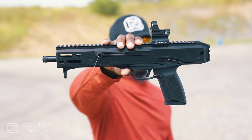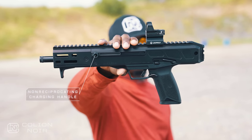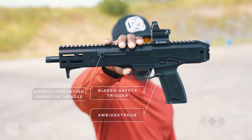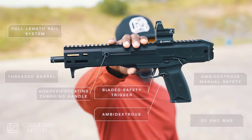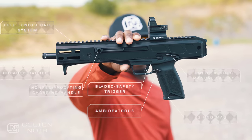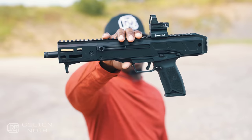Everything else is pretty much the same: non-reciprocating charging handle, the gun is completely ambidextrous, you can flip the magazine release to the other side, same trigger, same 20-round mag capacity, same safety lever, same full-length top rail system — just shortened considering the barrel length. By and large, it's the same gun.